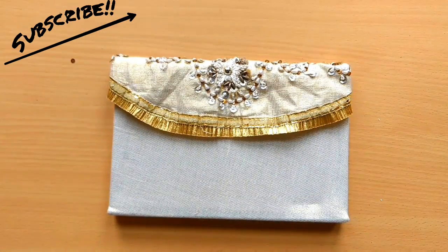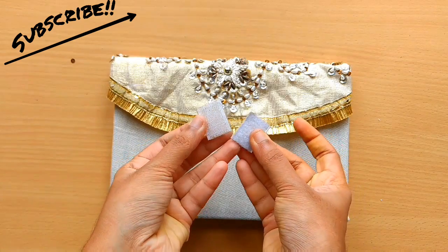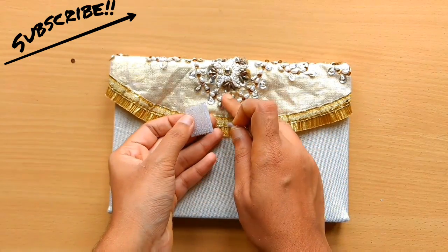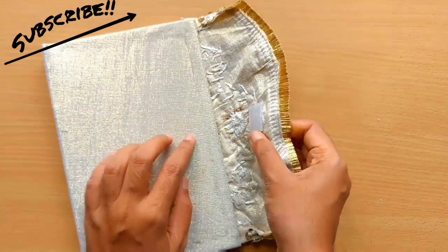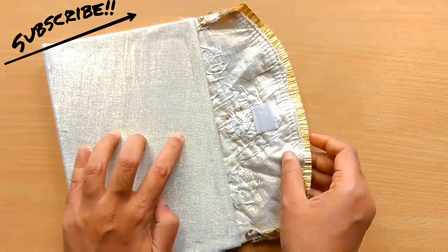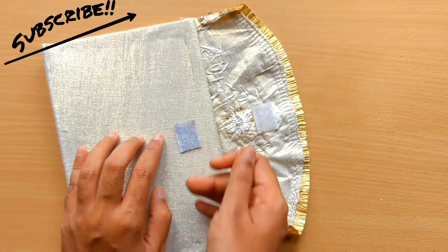To close the clutch I'm going to use velcro — you can use any type of closure you want. Stick the velcro on the flap, close it, mark the position of the second piece, and stick it as well. Tada!